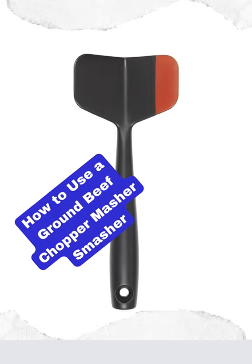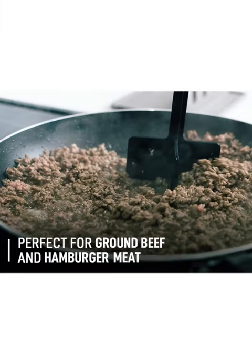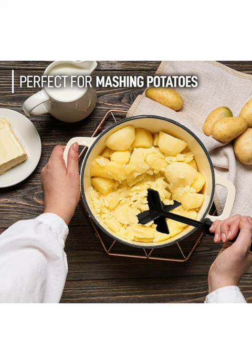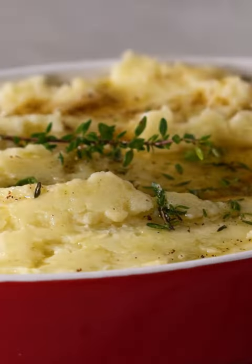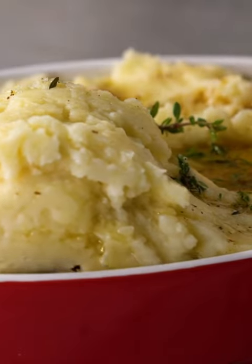A meat chopper, masher for beef and more. Chop up ground beef and even mash potatoes with this chopper masher. It's made with non-stick material so you can easily chop up your ground beef and use it for tacos, lasagna, sloppy joes, casseroles and more.